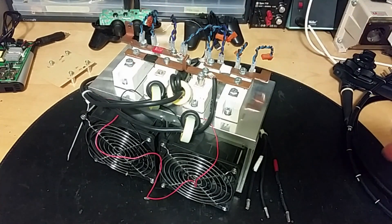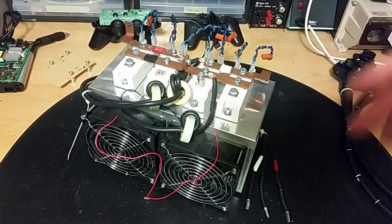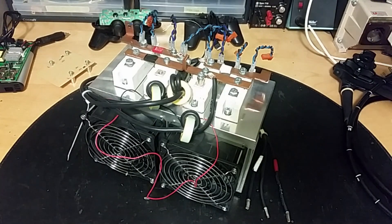Their power comes from 12 volt batteries - 12 of them, with six in series and two banks in parallel. So with 12 twelve-volt batteries we've got 72 volts.